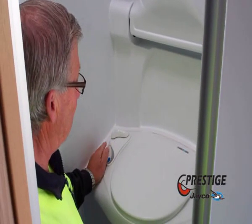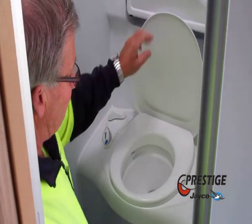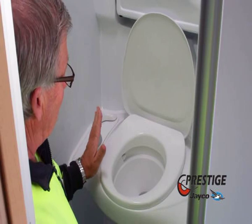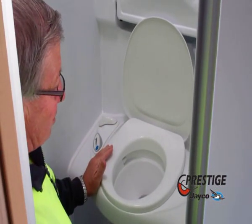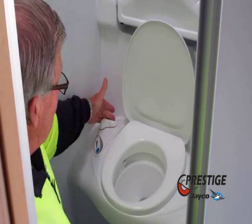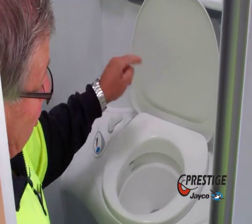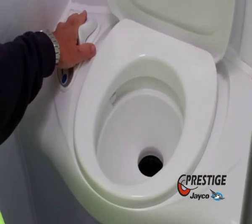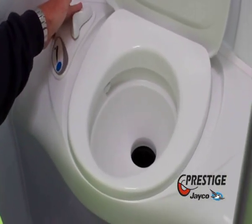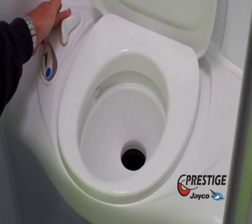Your toilet is very simple to use. You have your two separate lids. When you go to use the toilet, one very important thing you must do is grab the little handle on the side and turn that sideways, which opens the trap door down into the tank. That must be open regardless of what you're going to use it for.